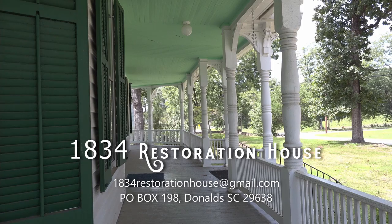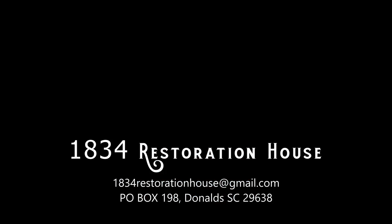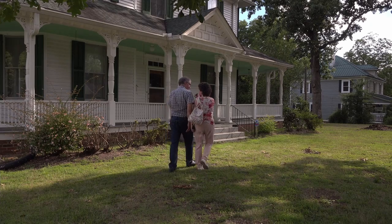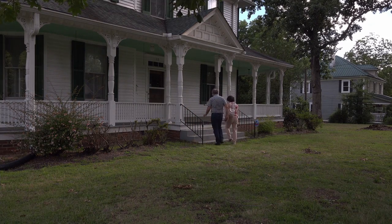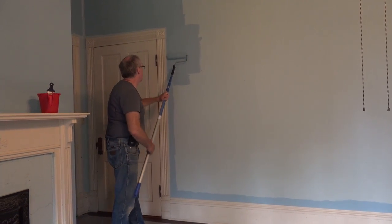Welcome to the 1834 Laboratory where all kinds of experiments happen. Today we're going to be doing paint — primer and paint. We are Mike and Jeannie and we restore old houses. In 2021, we moved to South Carolina and bought a 120-year-old Victorian house. Follow along as we put the polish back on this Victorian masterpiece.